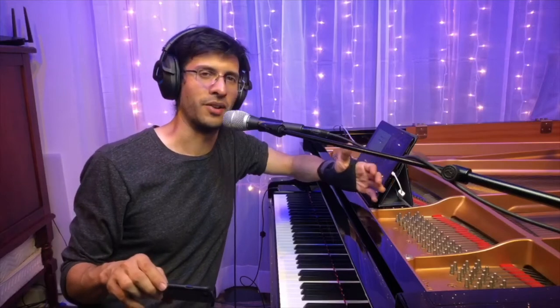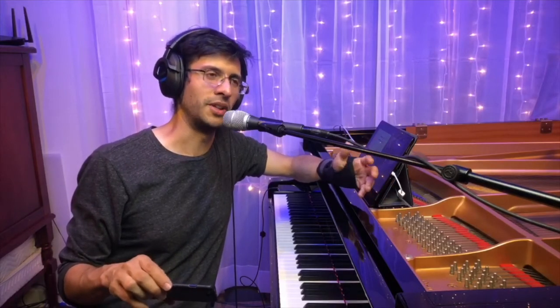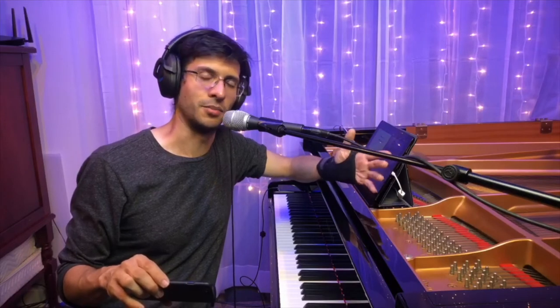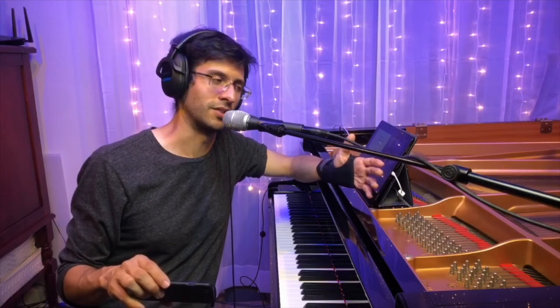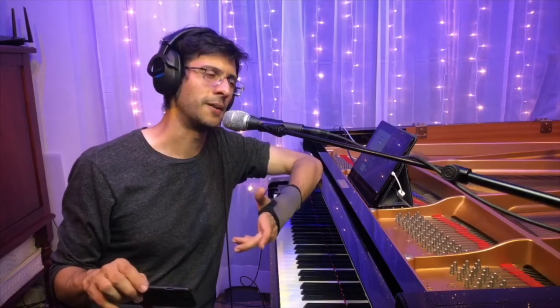If you just have one microphone and a mixer board, you're pretty much set. For me, I'm primarily a solo piano player. With this setup and this one microphone, I'd like to talk to my audience between songs. So I could just swing the mic over, talk, and then when I'm ready to play, all I have to do is just swing the mic into the piano.